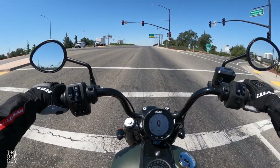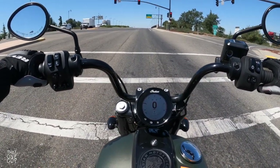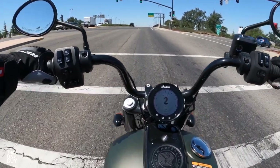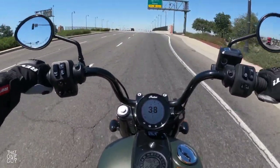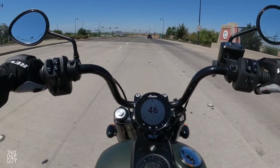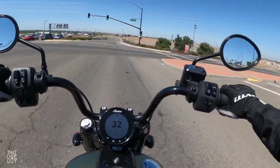So we don't have self-cancelling turn signals, which is not a big deal. Nice clear digital display like I said before. We've got the nice big speedo right in the middle, along with your tachometer along the outside, and your gear indicator nice and large on the front. That's all the information I really want to look at all the time. We also have the direction and the air temperature outside.